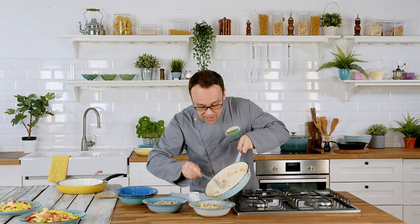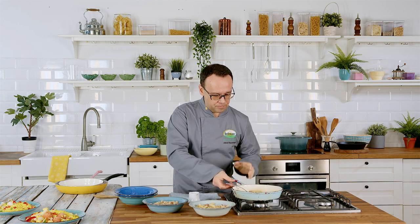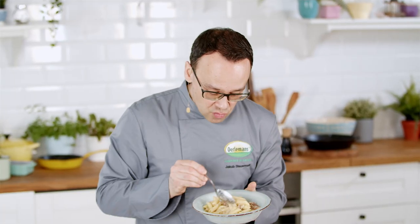Six, seven minutes and another dish is absolutely yummy and ready to go. As you can see, the dish is ready — nicely coated and yummy.